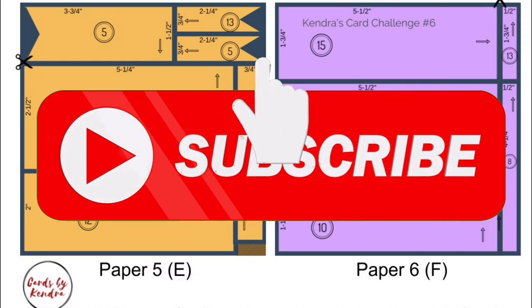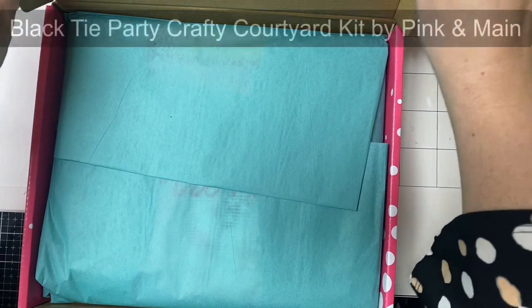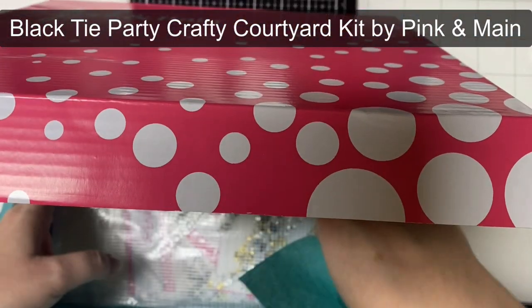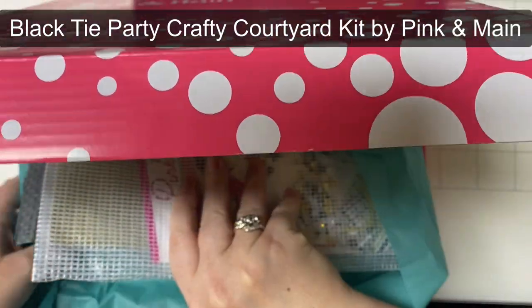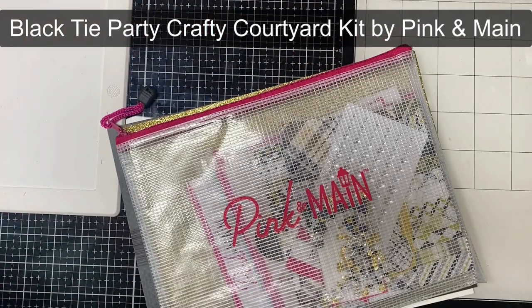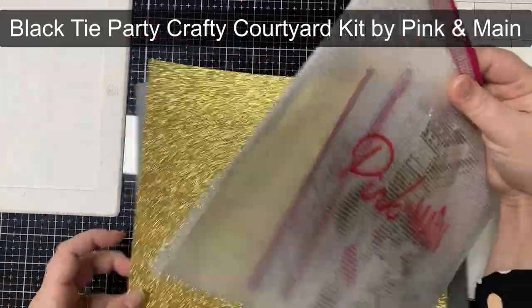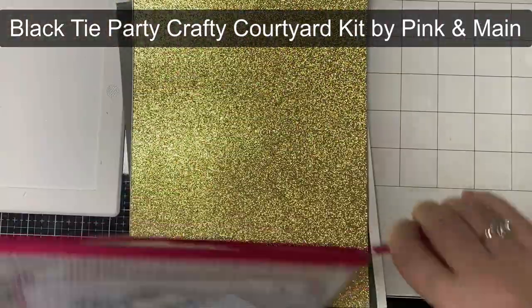Before we get started, I hope you'll take a moment to click the subscribe button if you're not already a subscriber. This is the Crafty Courtyard kit for March 2022 by Pink and Main called Black Tie Party. I'll be using the contents of this kit plus a few other items from my stash to make these cards today. I will list across the top of the screen any additional items I use and which company they are from as I show you each card, and they'll also be listed in the description box below.